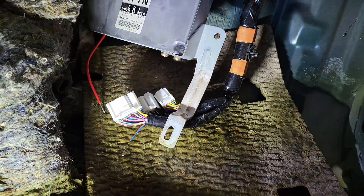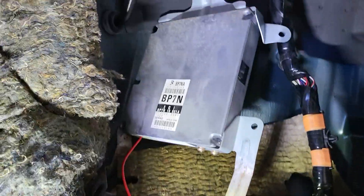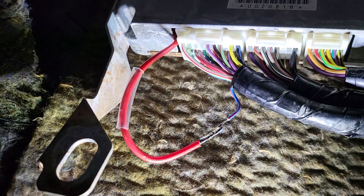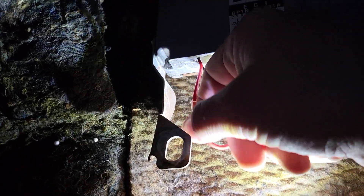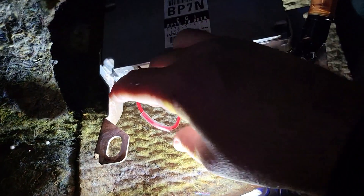Now I'm going to solder one to the other. Make sure you protect it with some shrink tube like you see here, because this is going to be in a moist area — maybe not now but maybe in the future — so you want to protect that solder joint.